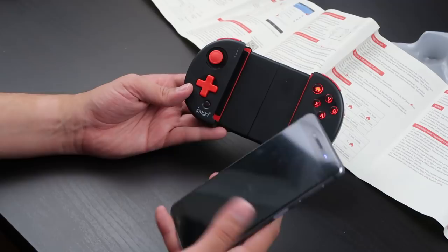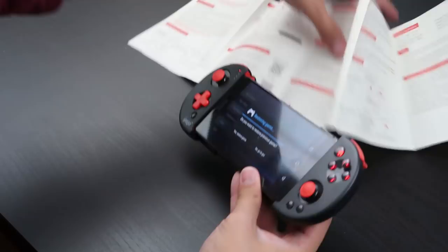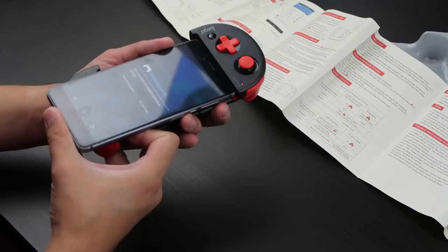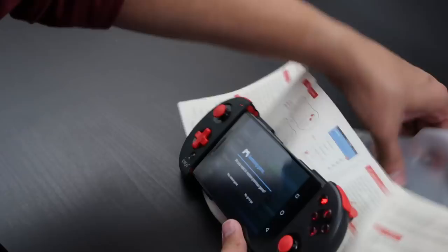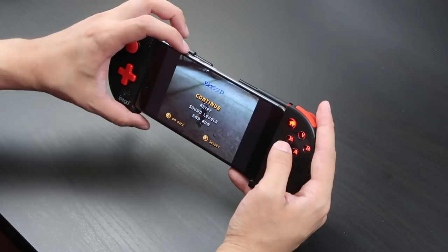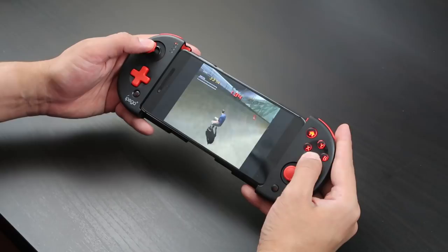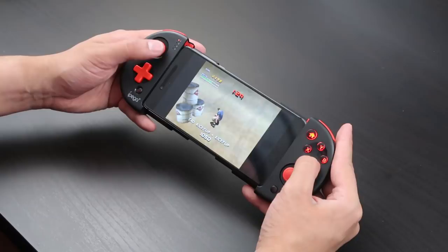We're connected! Let's go right into my PS1 emulator. I'll extend the controller, fit the phone in — there we go. Okay, restore game and let's see — oh my god, look at that! I'm not sure why I'm so surprised, this is exactly what I should have expected, but oh wow. Here we go!